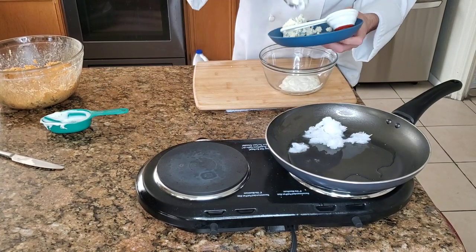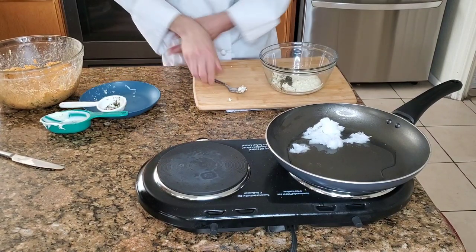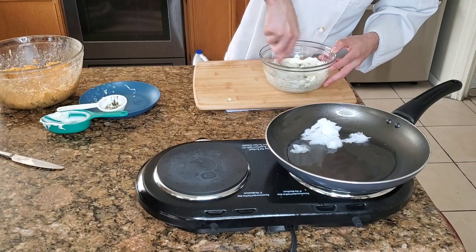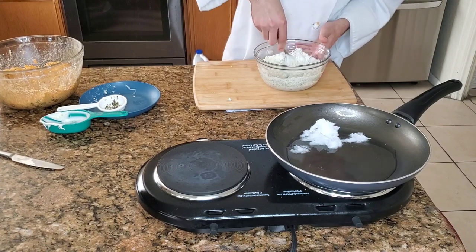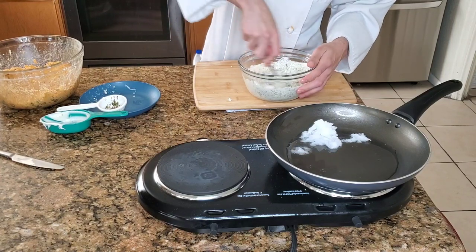Blue cheese crumbles — place those in there as well. We're just gonna mash the blue cheese up to create a nice little sauce to dip our egg rolls in. When you're doing this sauce, make sure you smash those blue cheese crumbles and make it as smooth as possible so it's very consistent.